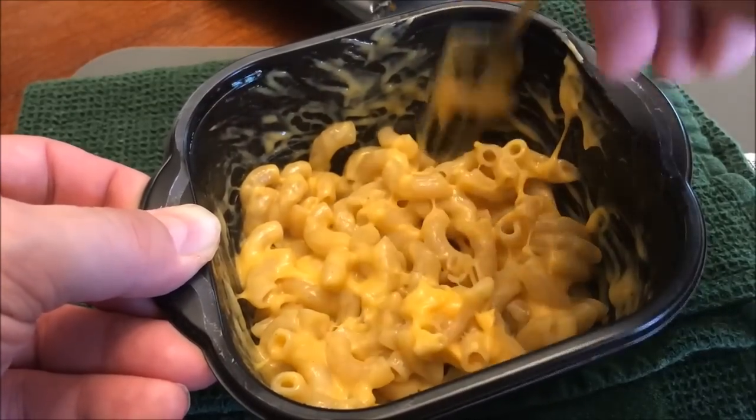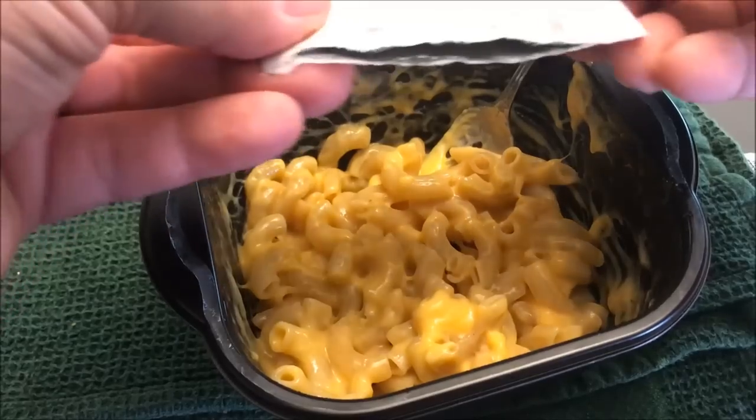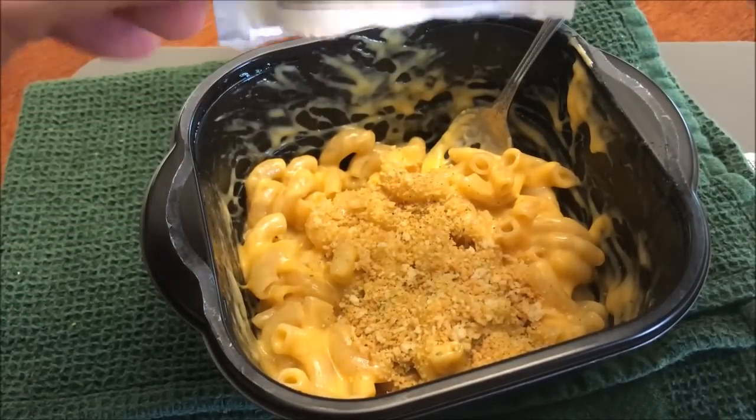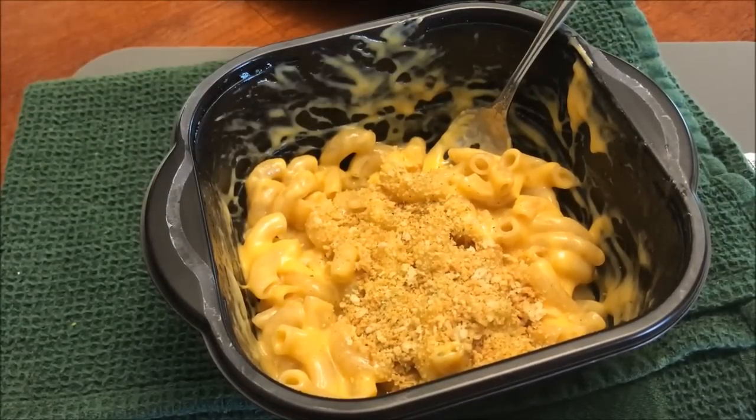Okay, pretty good. Then the breadcrumbs you just dump on top — try to sprinkle and spread them out as much as you can, but it's not perfect. There it is. I'm going to let this cool off for just a minute.